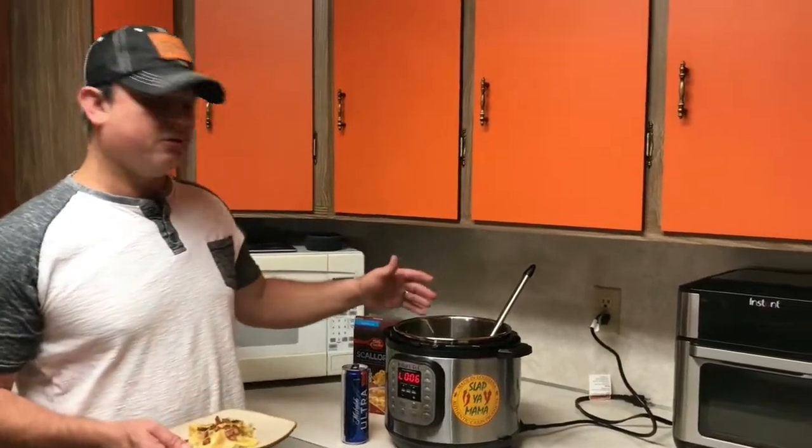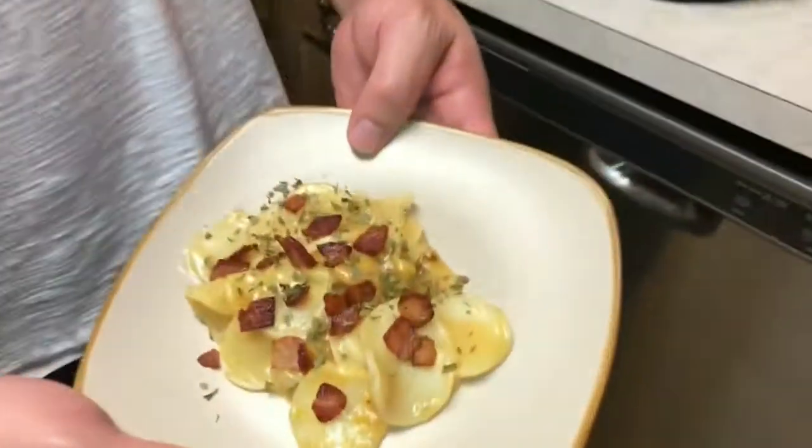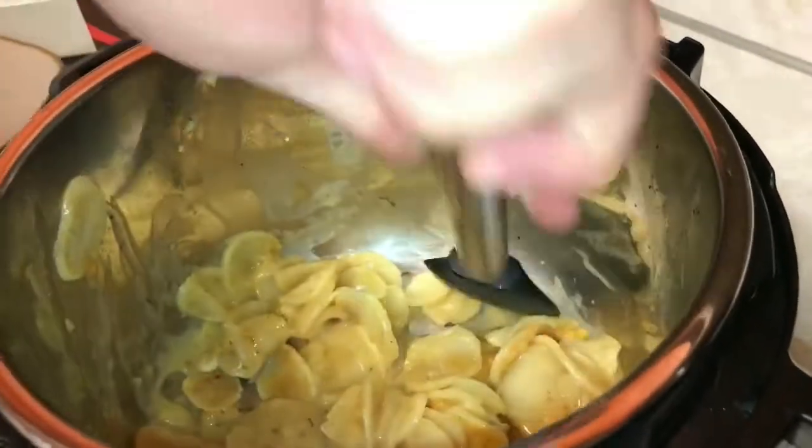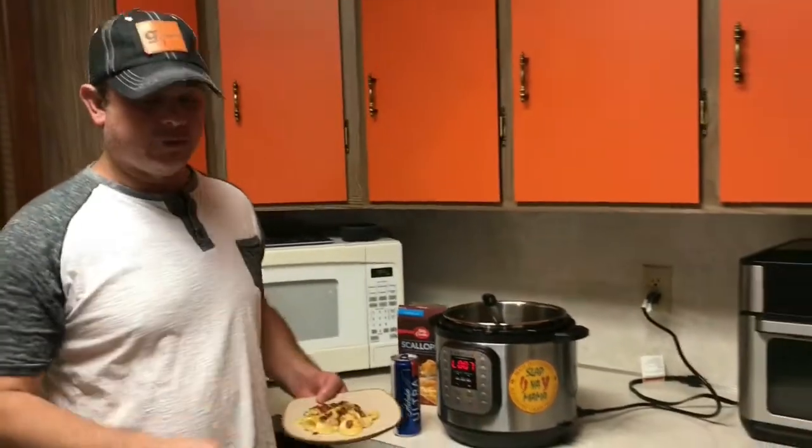We did seven minutes on the pressure. I did a quick release, and there we go — these came out perfect. The longer you let them sit, the thicker they get. I put a little bacon on top of mine and went ahead and put some parsley to dress it up even more.